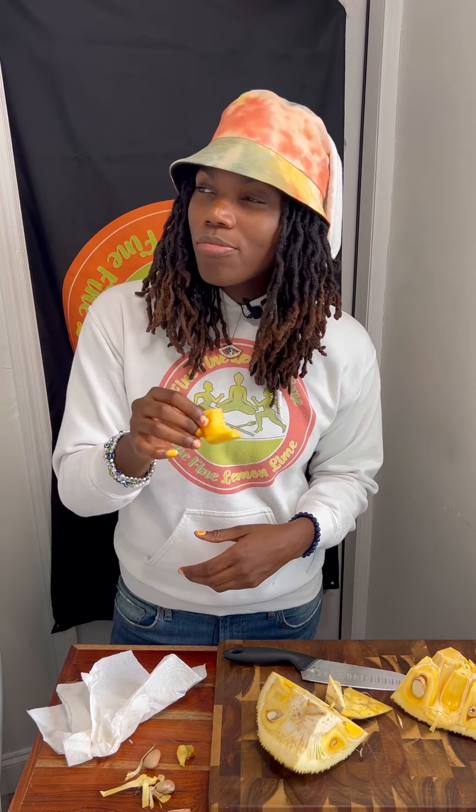I absolutely love jackfruit, especially ripe. I love to cook it — brown stew, curry, whatever — but as actual ripe fruit, I love it. It's very tropical. It tastes like pineapple, papaya, banana, and mango just had a baby. It smells like juicy fruit gum — or maybe juicy fruit gum smells like jackfruit, because jackfruit was here long before juicy fruit came around. It tastes impeccable.